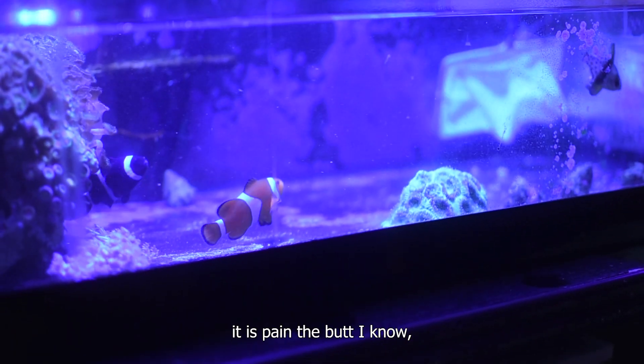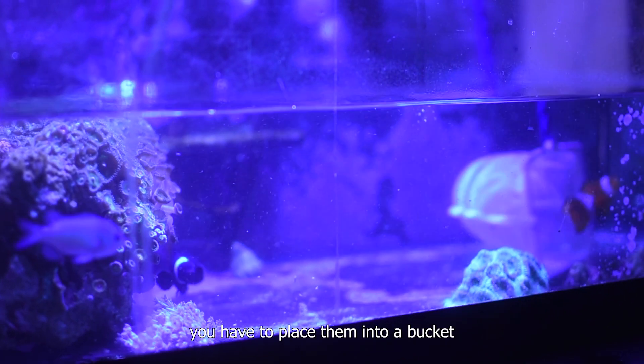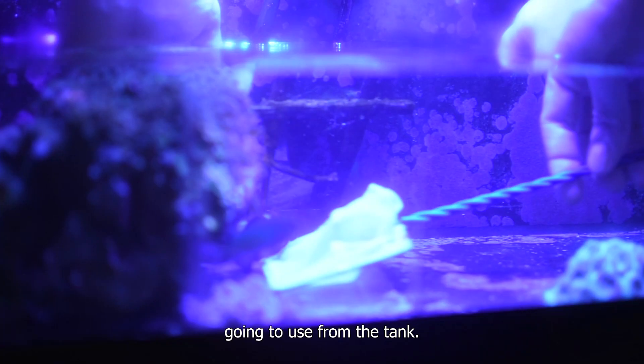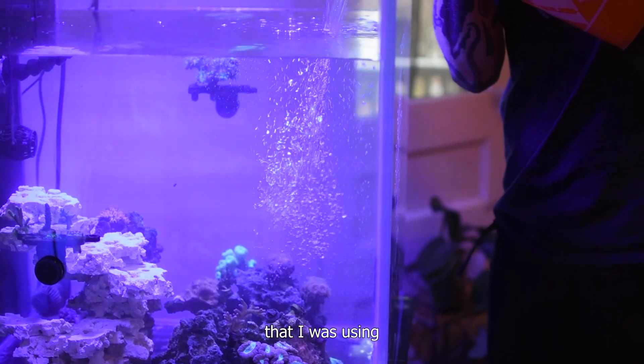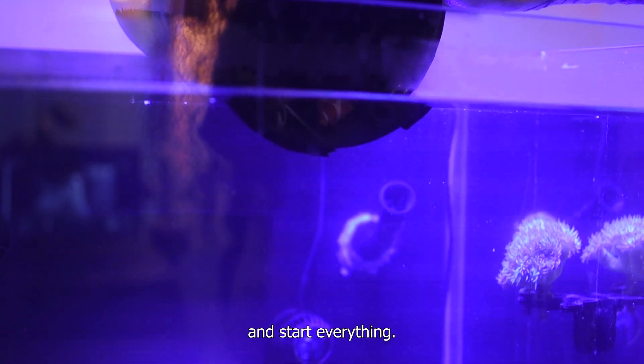Now it's time to catch the fish — it is a pain, but when you do it, you have to place them into a bucket and do a proper acclimation with the new water from the tank. Now I'm adding the water that I was using to cycle the bio media during one month, and now you're able to free the fish and start everything.